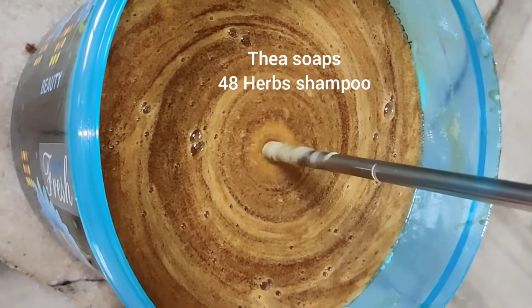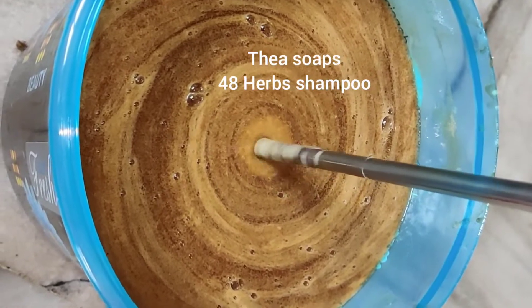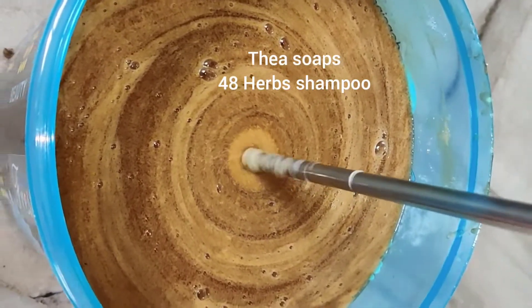This is 48 herbal shampoo made with oils, glycerin, honey, fresh goat's milk and butters. This is done with potassium hydroxide. So once the liquid soap is ready, I will incorporate into this 48 herbs.